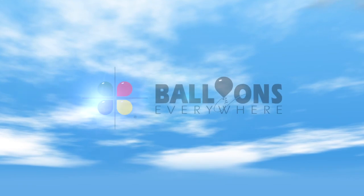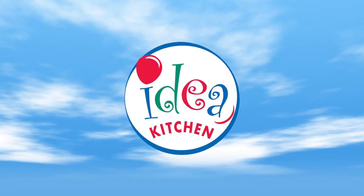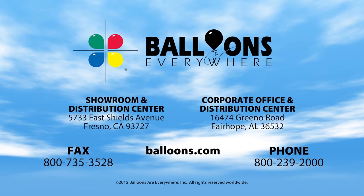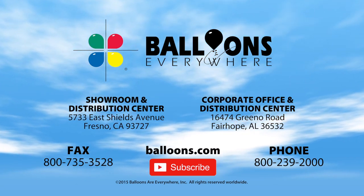Thanks for watching. Subscribe to the balloons.com channel for future instructional videos from the Balloons Everywhere Idea Kitchen. All the materials for this upgrade are available through Balloons Everywhere. For fast shipping from the nearest distribution center, you can order online at balloons.com or call 800-239-2000.